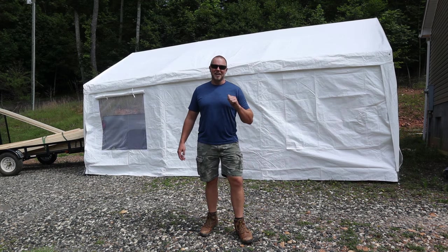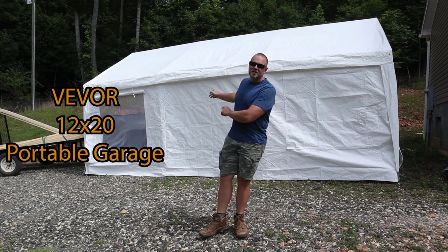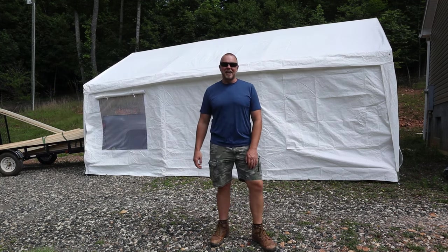Welcome to the Land of House channel. I'm Seth. Today I have got the Vever 12x20 portable garage. Let's unbox this, assemble, and then take a look at it.